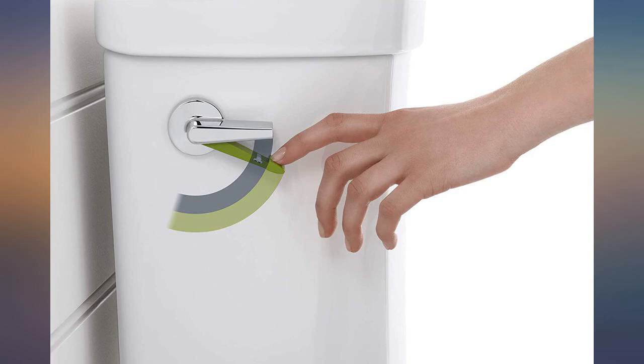We do like the dual flush feature and the fact that the handle is on the side, not the top.